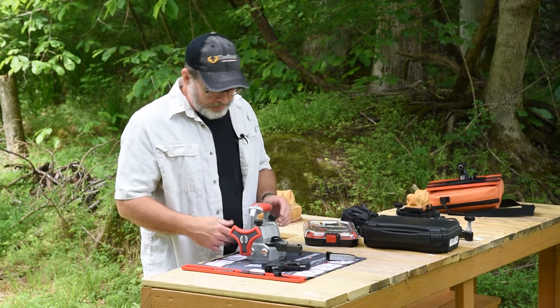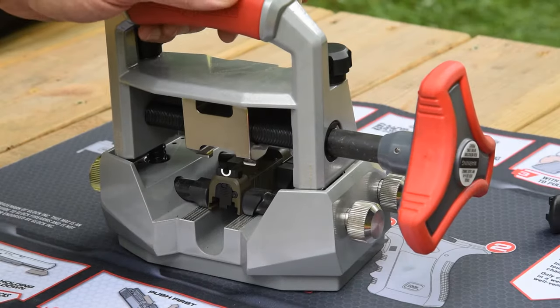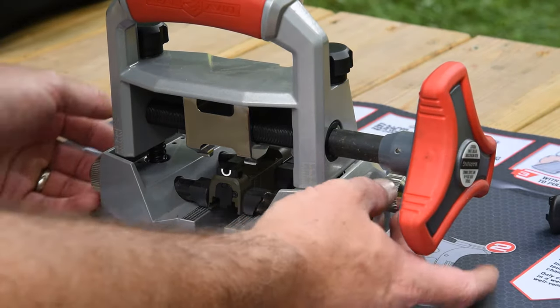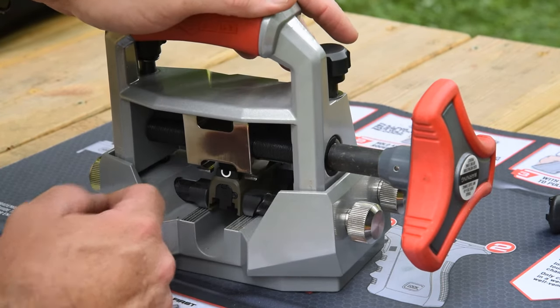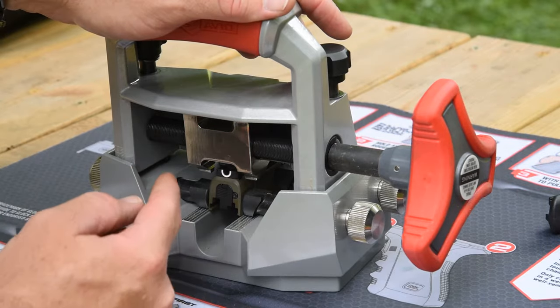We're going to show you how that works. Like most universal sight pushers, the Real Avid system has a means by which you can lock the slide into place so it's not moving, and then you can drop down the sight pusher itself and make your adjustments left to right as needed.